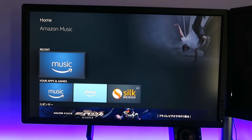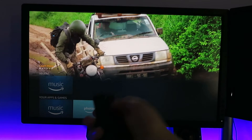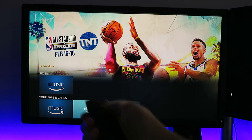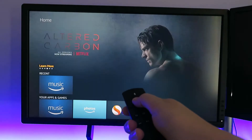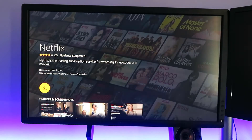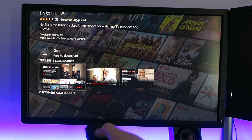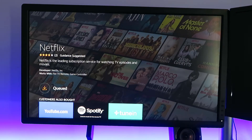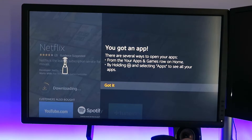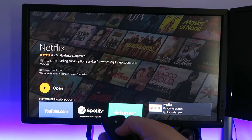So now we've got the Fire TV. I'm just going to go up to the top and if you see just here it says learn more. If we just flick through it has like TNT, Showtime, Netflix. Let's click OK on Netflix. You can see it's free to download. I'm going to go up and click OK to get it. It's queuing to download. Now that's downloading, and then we can go open.